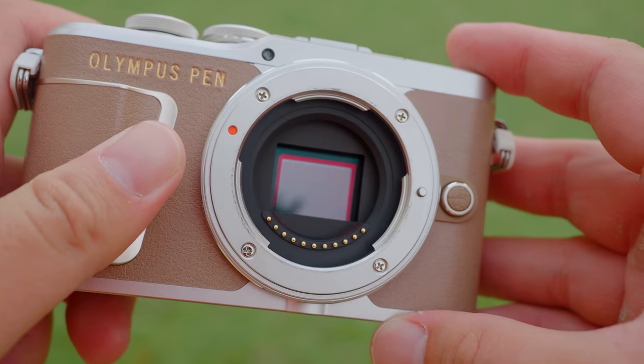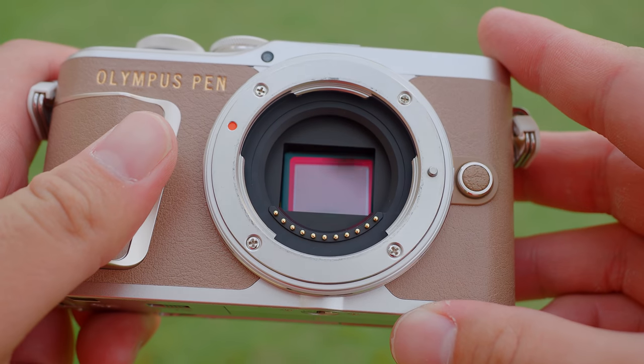At the heart of the camera is an older 16-megapixel Micro Four Thirds size image sensor, which will guarantee fantastic image quality.